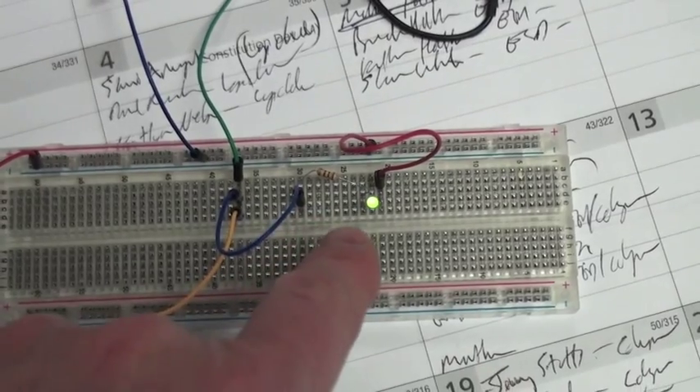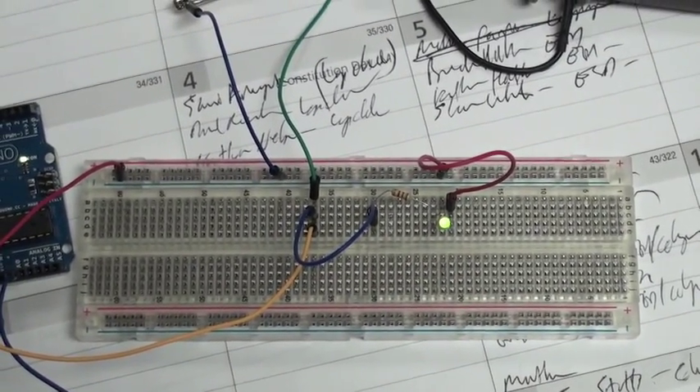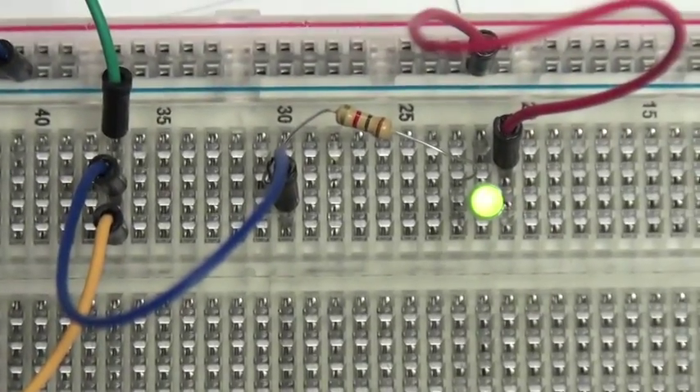I have a little LED that I've jumped off of this, and you can watch it blink as I turn the pot up and down. I'm blinking so fast right now you can't really see it.